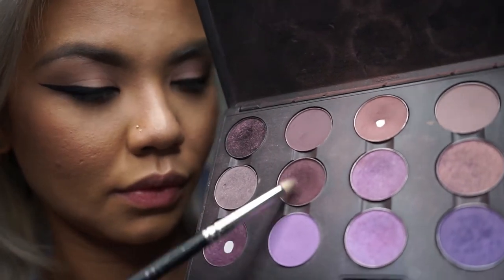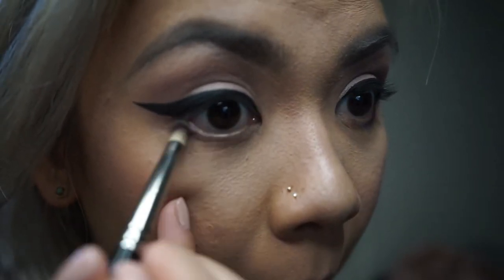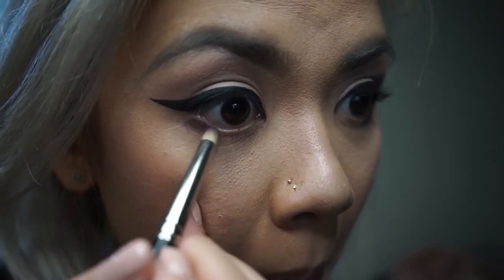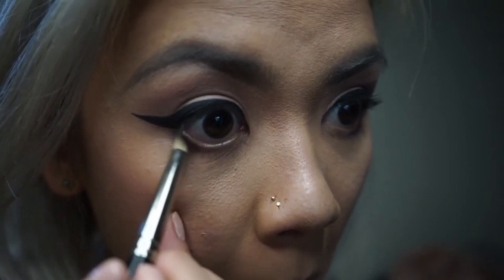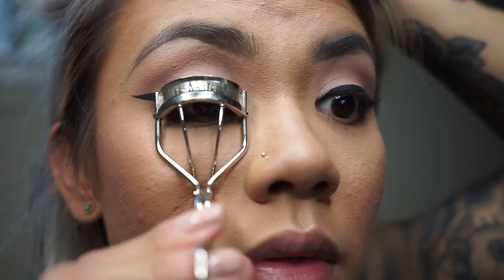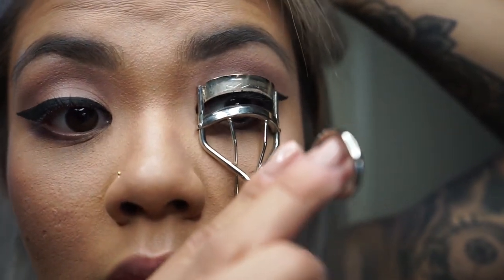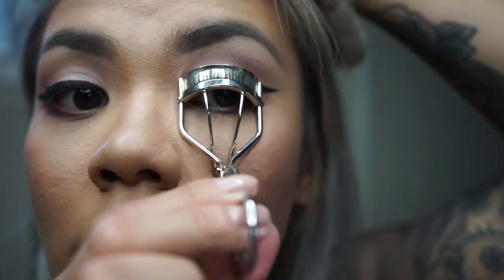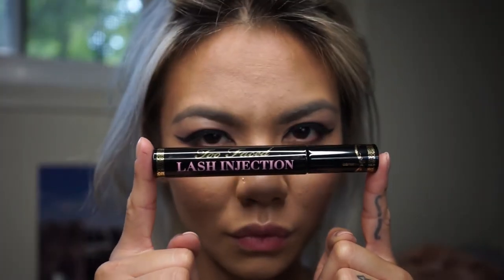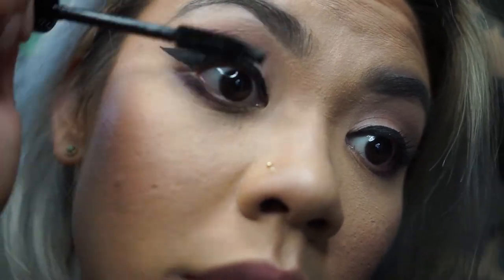With the pencil brush I'm going to take Sketch by Matte, smudging it just on the lower lash line. Before putting on those false lashes I like to curl my lashes and use a little bit of mascara. I finally opened up a new mascara — this is actually by Too Faced and it's called Lash Injection. Unfortunately I'm not a big fan of this mascara; it doesn't really do much for me.